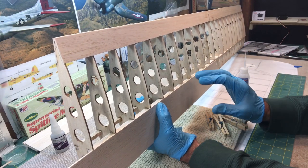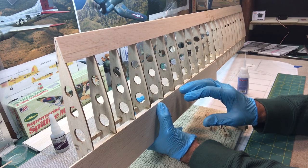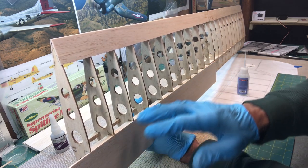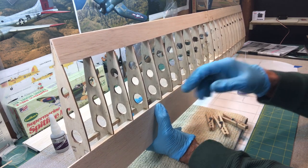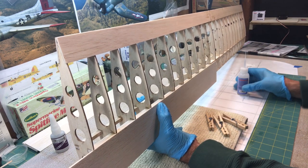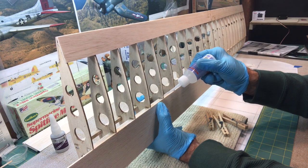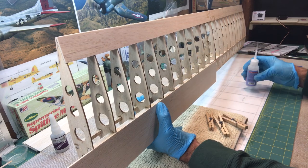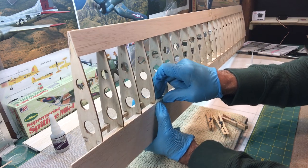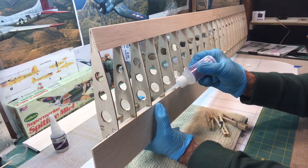There are other ways to do this. One thing the instructions recommend is to put a steel ruler down and then put weights on it to kind of hold the leading edge sheeting down on top of the spar and then glue it that way. You can clamp it, but I don't want to dent the wood — this is relatively soft — so I'd rather just take my time and work my way across.